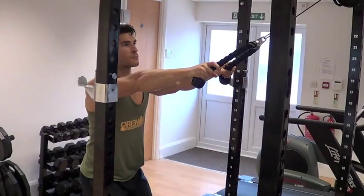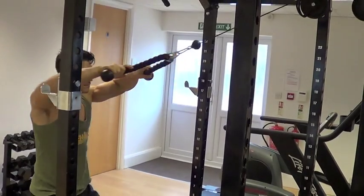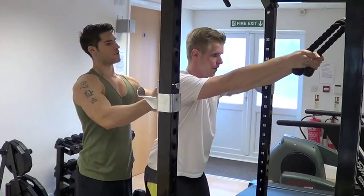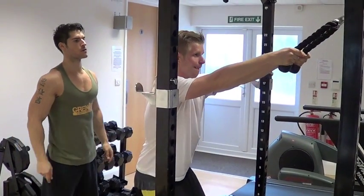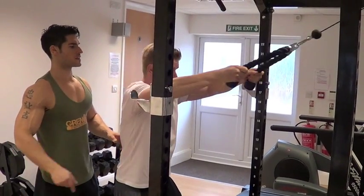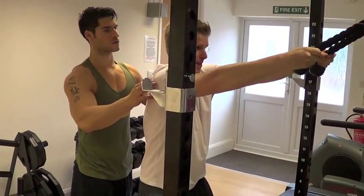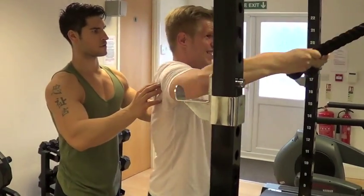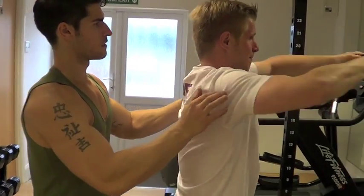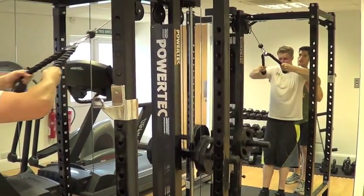As if you're water skiing and you're bringing that cable towards you and keeping your arms out. Pull it in, focus — feeling it on these rear delts. More towards your face, coming across your face — pull, that's it, good. Keep those elbows nice and high. Three, four, five, six — we're going to go for 12 — seven, good, eight, nine, ten, eleven — last one, twelve. Good.